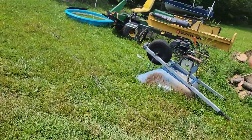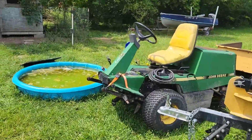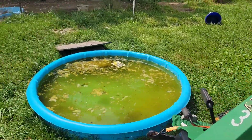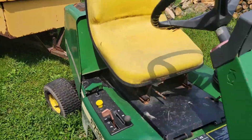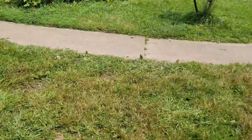Got the log splitter going. Had to redo the carburetor. Old John Deere, still trekking away. Flat tire. Got some wood to split before winter.